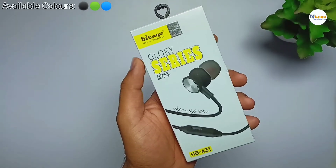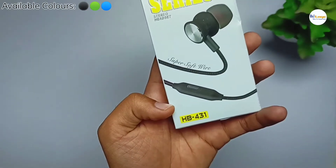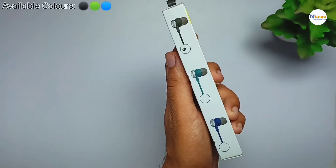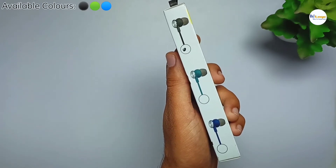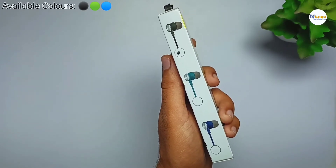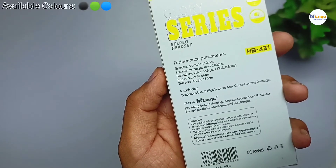Now as you can see, this is the box of the earphone. Here we have the HiTage branding, and on this side we have the model number mentioned. It is available in three color options: black, green, and blue — and this one is in black color. On the back side of the box you can see the performance parameters of the product, which we will talk about in the video.